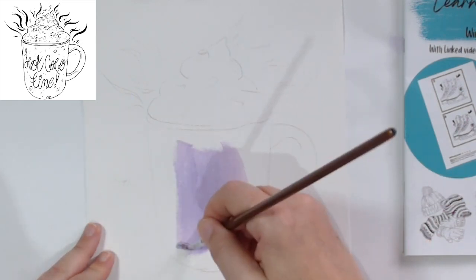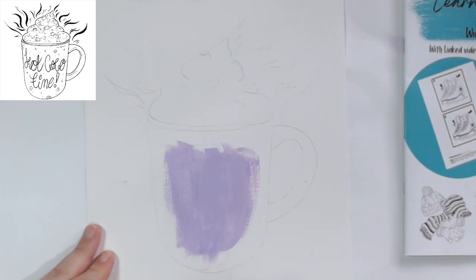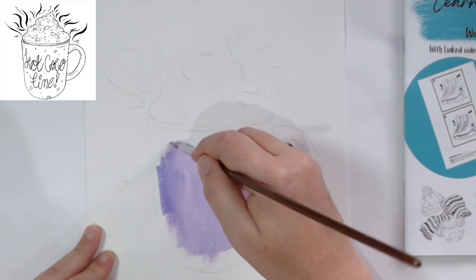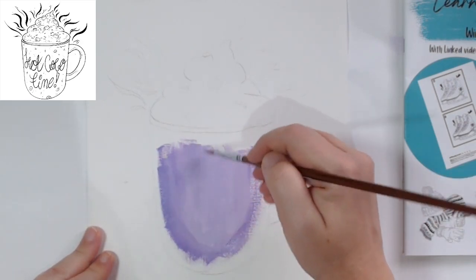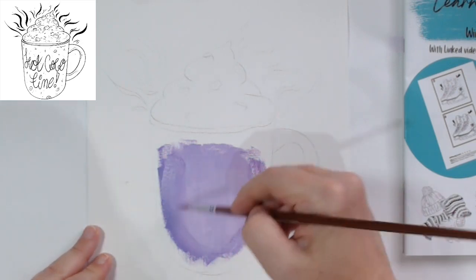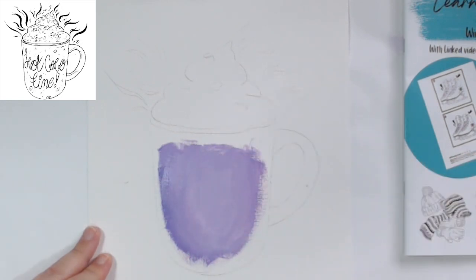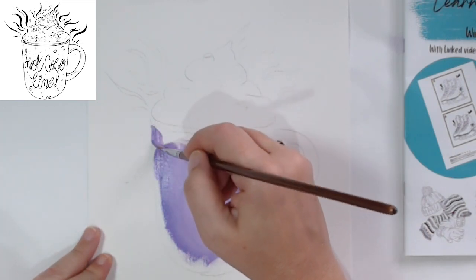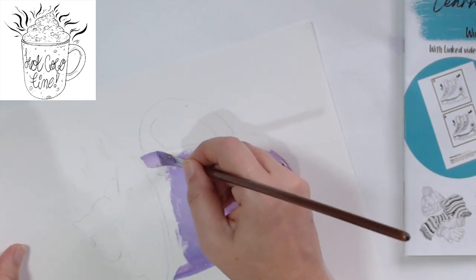Try not to have too much water otherwise you're going to be thinning your paint out. I'm going to come right up to the edges and then start adding in a slightly darker purple around the edges and blend that in. Let's get that lighter bit all the way up and just work in a slightly darker purple around the edges so that it blends over what's already there - we don't want it to look separate.